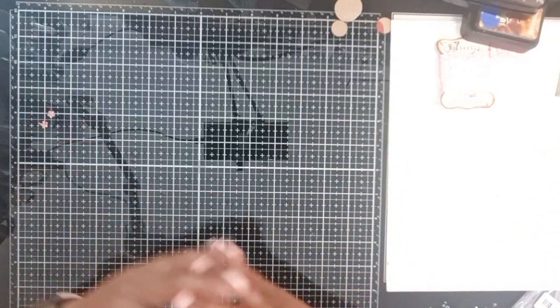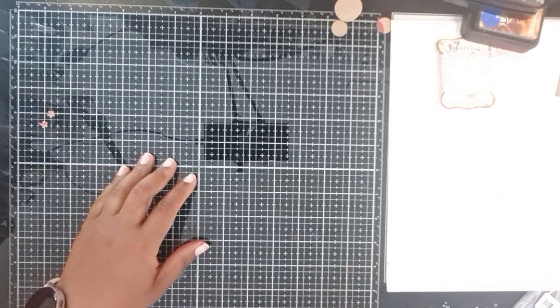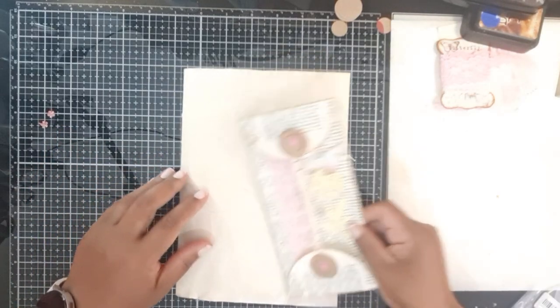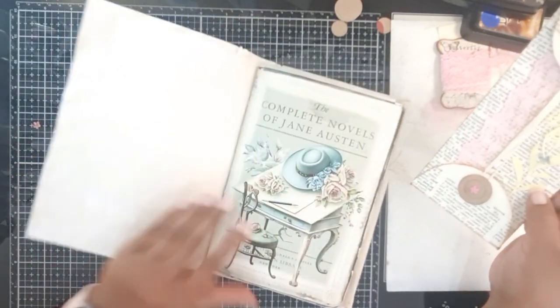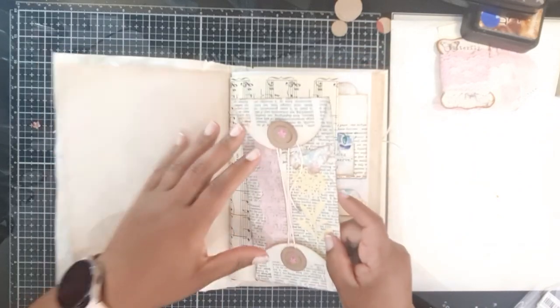Hi everybody, this is Anthony from Sunny Creates - welcome to my YouTube channel. I thought I would show you something that I did today for our video tutorial. This is my Jane Austen journal - I don't know if it's ever gonna get finished!